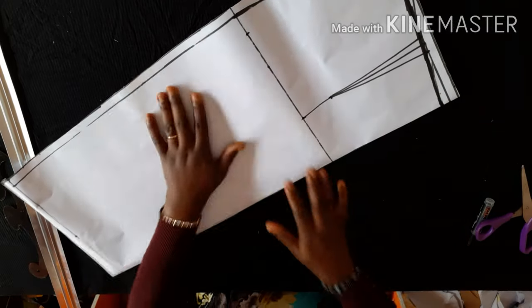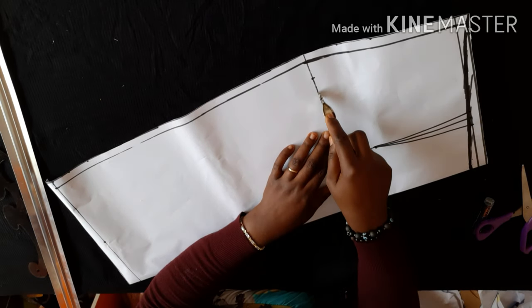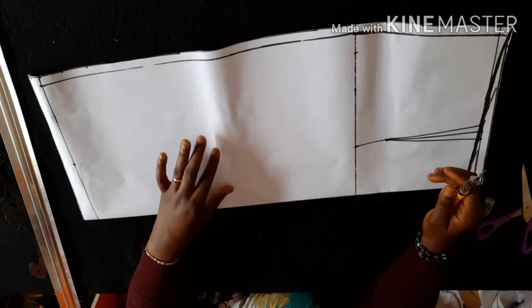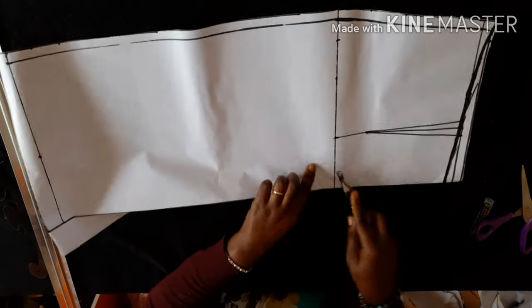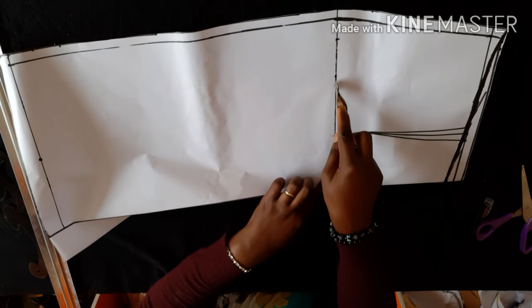I'm trimming and cutting off my excesses. Now I'll be separating the front and the back. To make my work easier, I'm using my tracing wheel to trace the hip line — I'll be using it to work on the back skirt. So instead of re-measuring, I'll just trace it so that when I remove the front paper, the traced line will appear on the back and I'll know exactly where my hip line is.